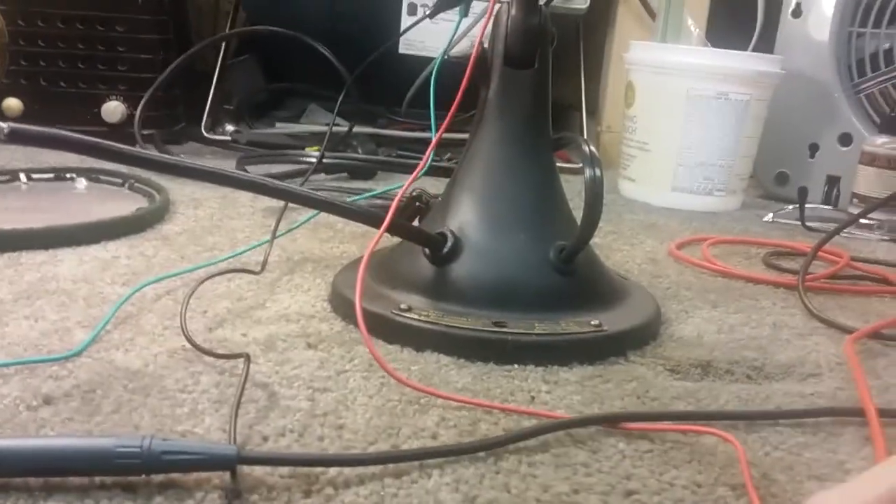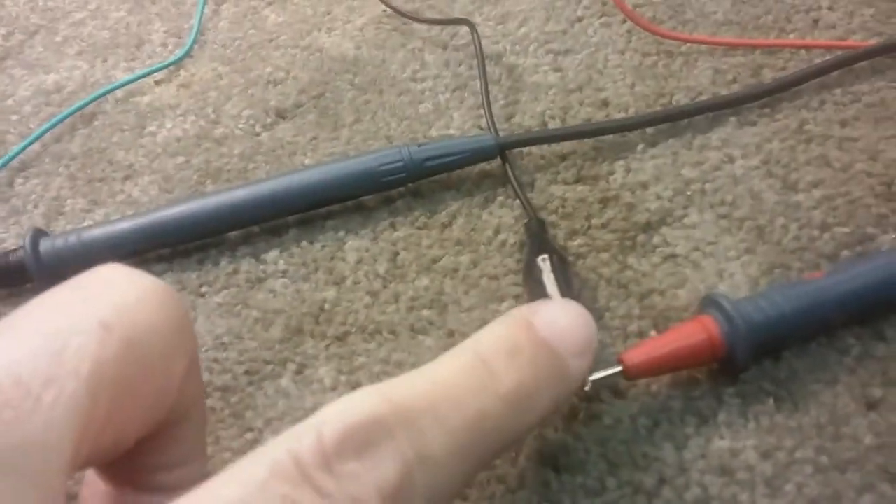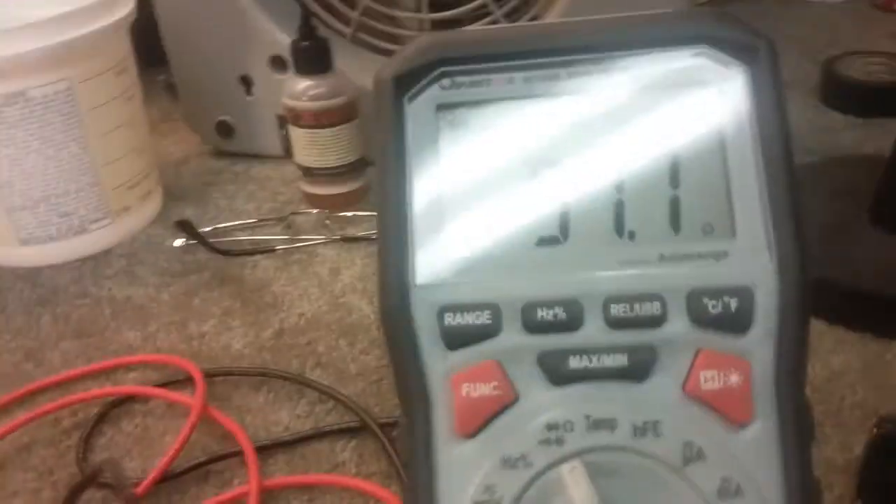I couldn't find any information on the internet, and this is mostly a demo for the owner so that he can see what's going on. I connected some alligator clips to the three head wires to kind of get an idea of what was going on there, and I labeled them 1, 2, and 3 the way they lay. Right now I've got my meter across 1 and 2, and it's 47.7.